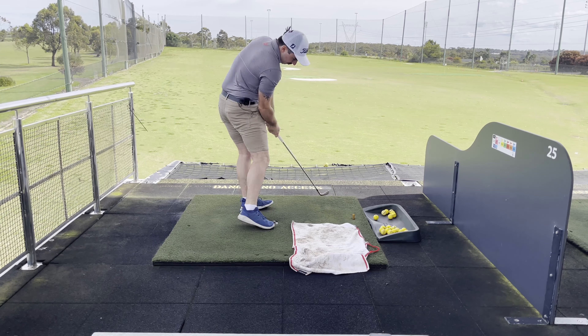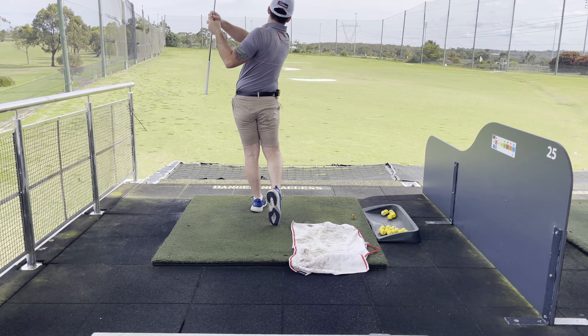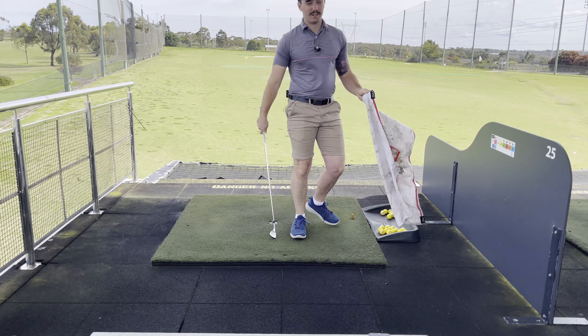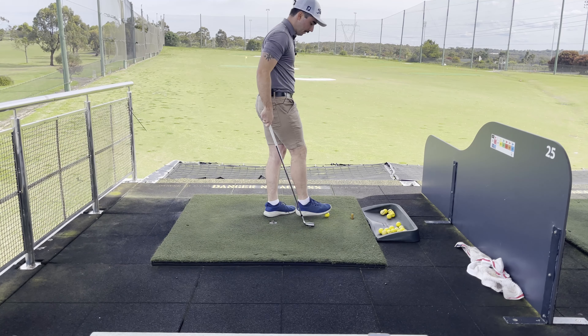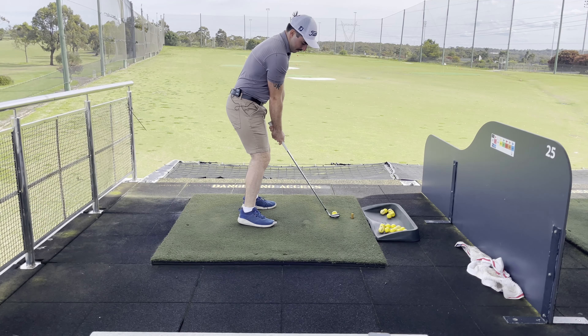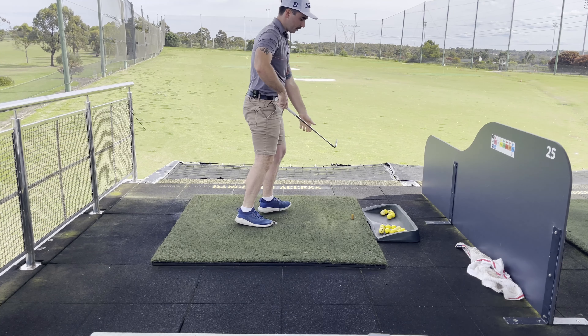If you clip the towel on the way back, it's not the worst thing, just because towels are very hard to get perfectly flat on the mat. It's on the way down we're looking for — we don't want to be hitting that towel on the way down. Once you feel comfortable, set it up and imagine that towel still there, and hopefully hit some nice shots.